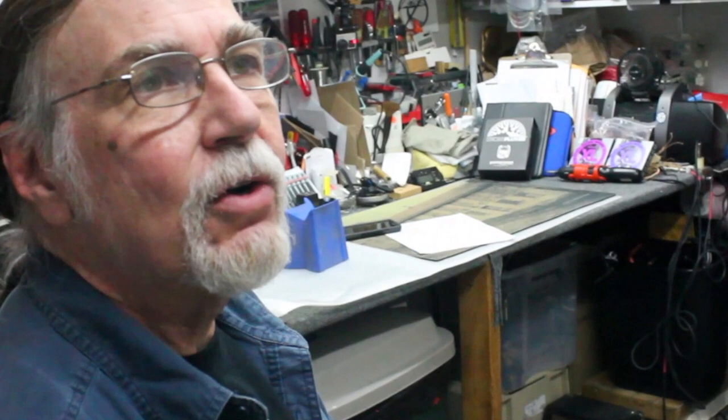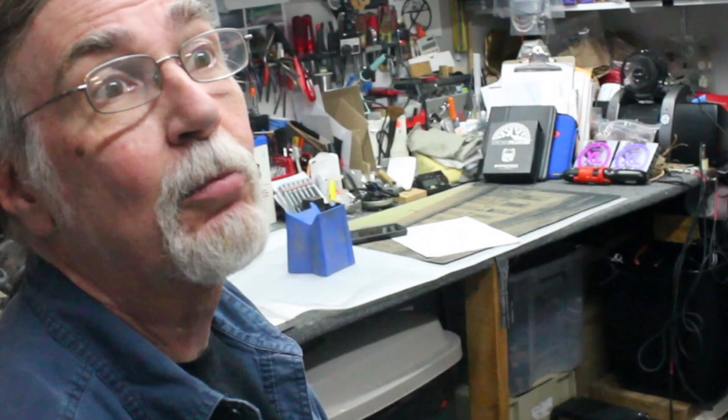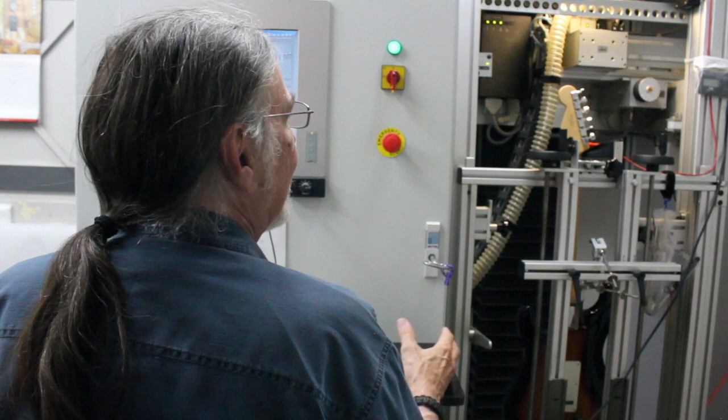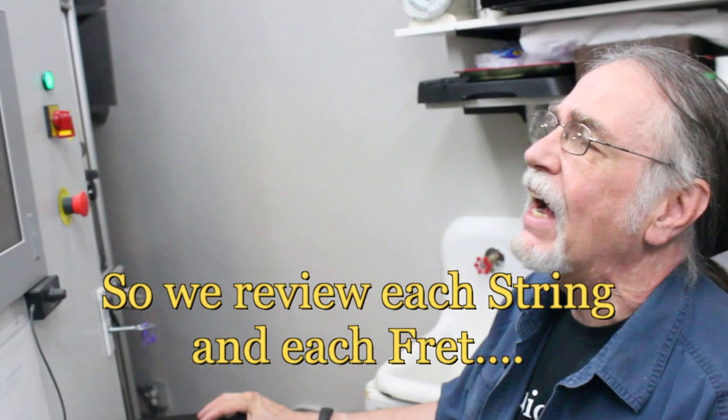We're taking off as little as possible. When you do it by hand, no matter how good you are, you're always going to take off more metal than a PLEC machine. The idea of the PLEC machine is to take off the least amount of metal so your frets last longer. I've done thousands of them by hand, and even on our best day, the machine still does a much better job.